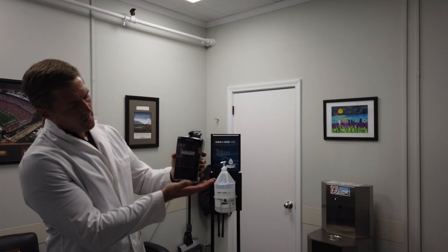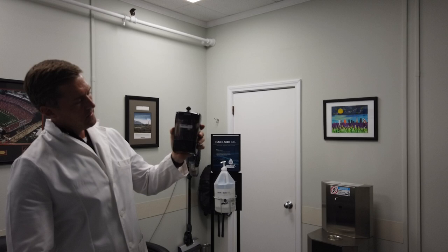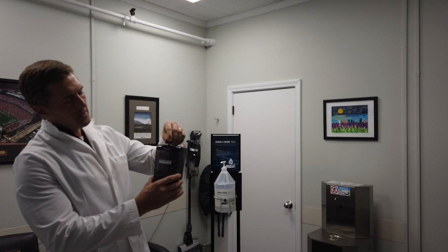As you can see, this dispenser — let me turn it on. This dispenser right now is filled with hand-sized gel, as you can see from the dispenser label.